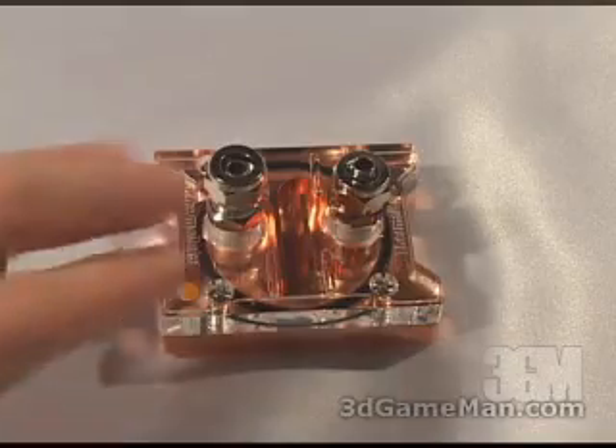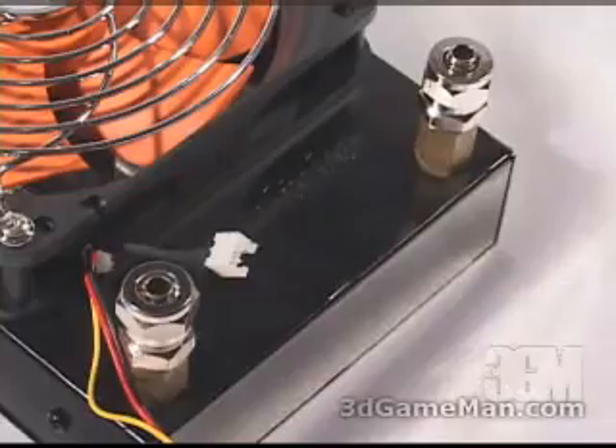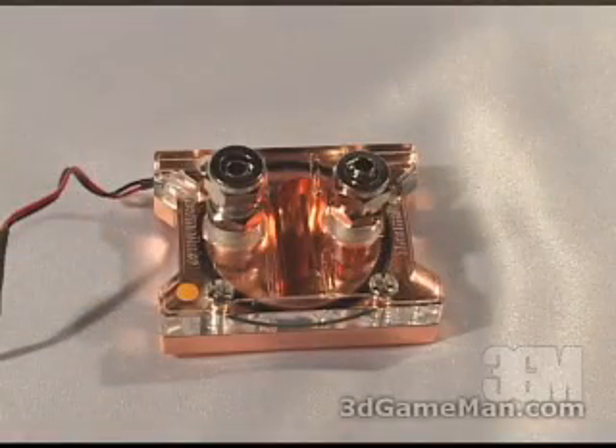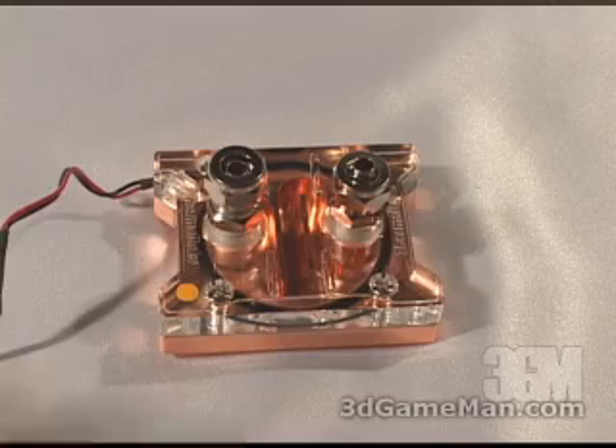The CPU water block, the radiator, and the pump have something in common and it's these Easy Connect fittings. These fittings make it very simple but secure to attach tubes to them. I'll show you how it works.